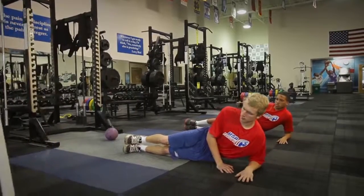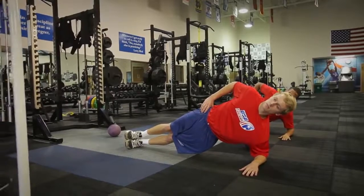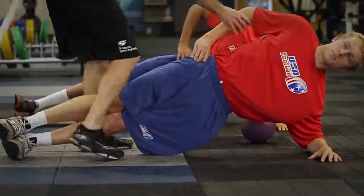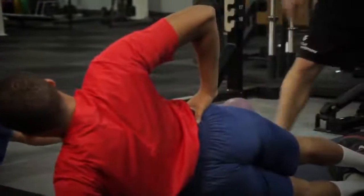We lift to the glute, hip, and oblique of the bottom side. Pack that shoulder, lift — head and neck, line at the spine. Lift into that; you should feel it right here. Stay stable through here. That elbow should be pointed straight up — we're straight here and straight here.